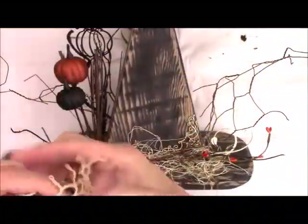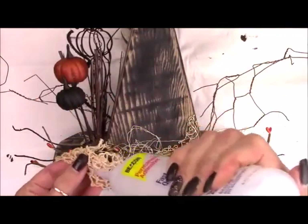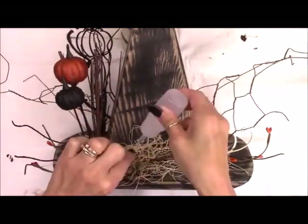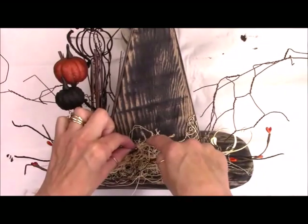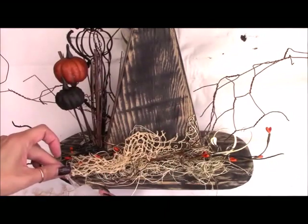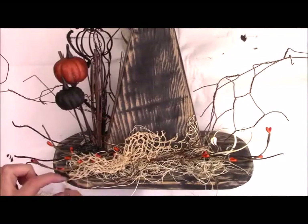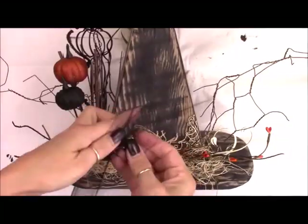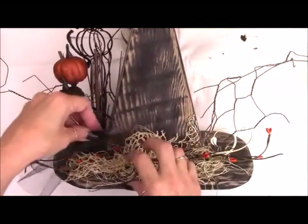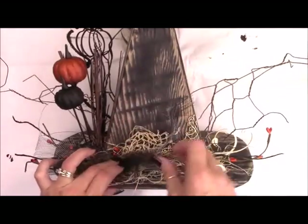This is a crochet doily I've had forever and I'm just ripping it up for some texture because it kind of looks like a spider web. I'm gluing it down on the left side right at the bottom using Fabri-Tac glue in a smaller bottle with a needle nose tip for tiny amounts of glue, gluing this crochet on the side and up a little bit onto the hat. This is some glittered black netting and some black mesh, both from Dollar Tree — I'm scrunching them up and gluing them right over that little bit of crochet doily, adding just some nice great texture.